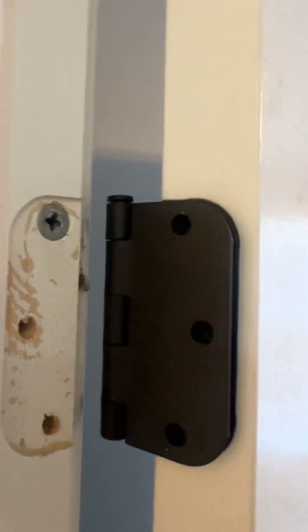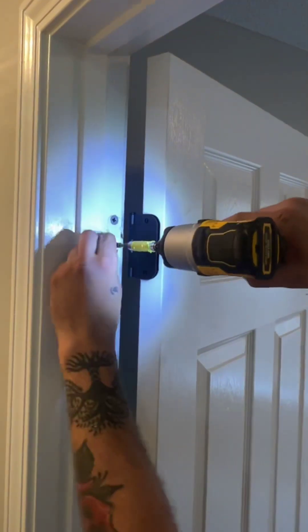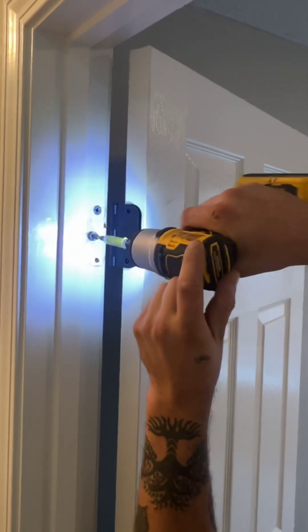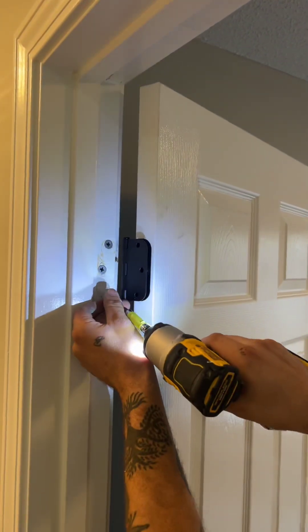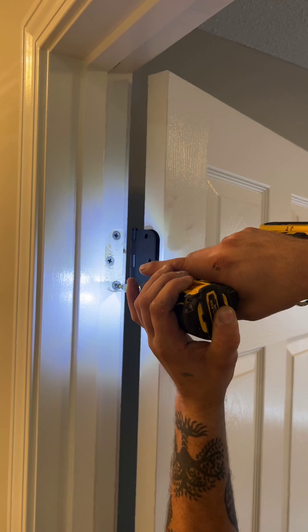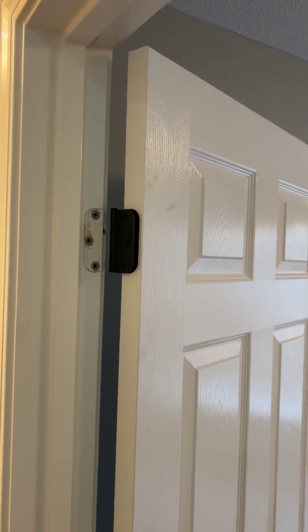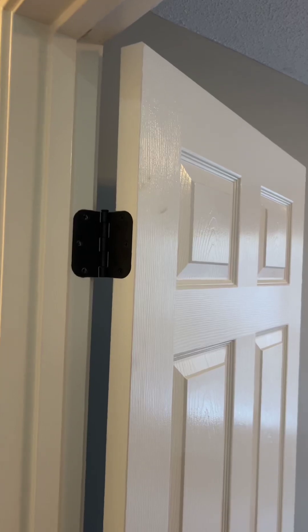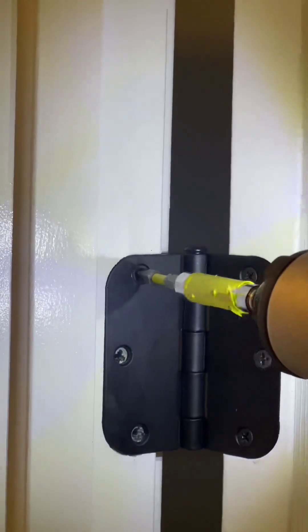Perfect. You can see how that wall anchor's right there — it'll accept the screws that initially came with the hinge, and they will not be stripped out. It'll hold the door tight. Now you can take the original black screws that came with the hinge and basically screw them right back into it. Make it nice and tight.